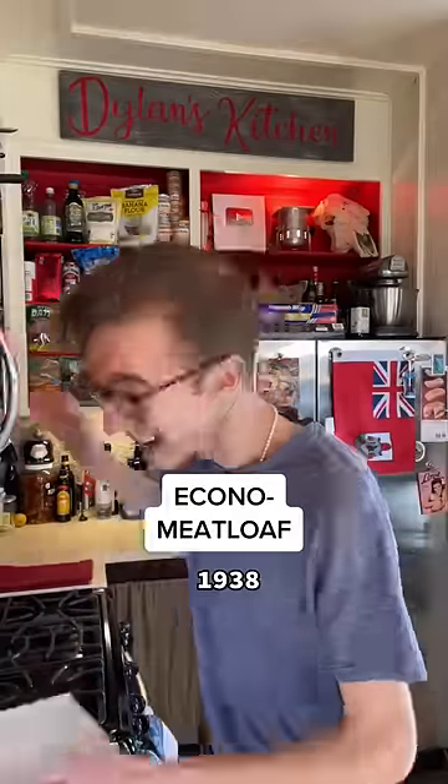Econo Meatloaf from the Great Depression. This is a depression meatloaf, which happens to be what I call myself when I'm wrapped in blankets at 2am watching Netflix covered in Pop-Tart crumbs. But anyway,